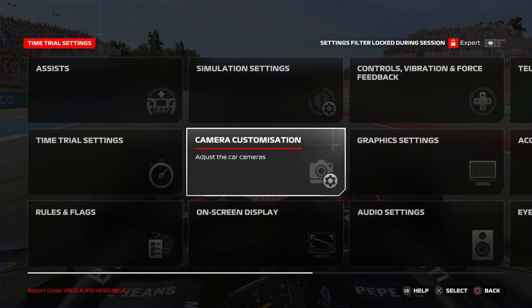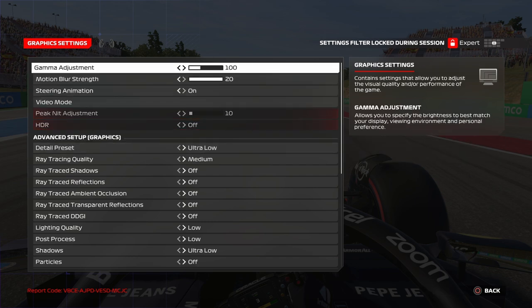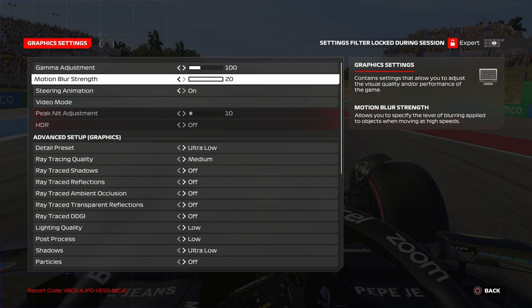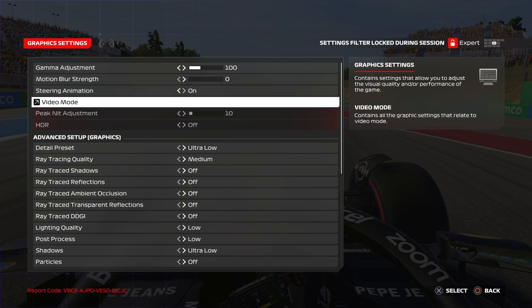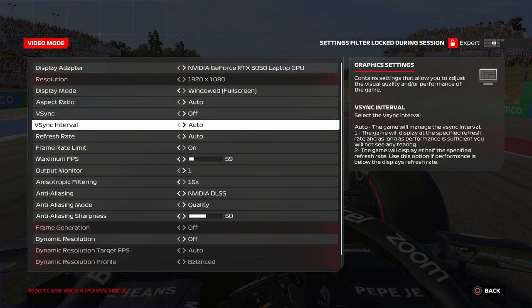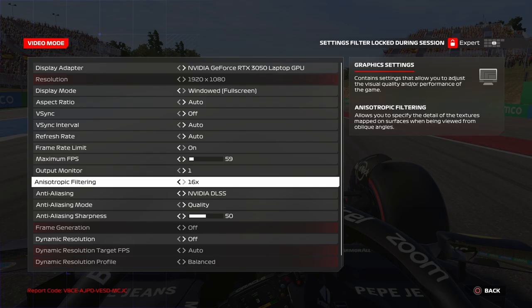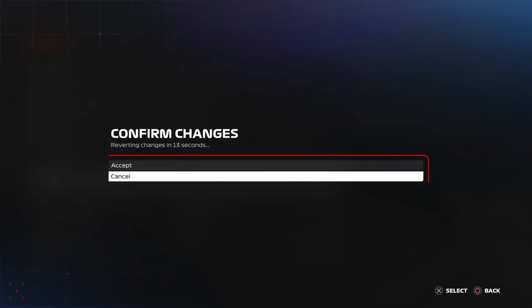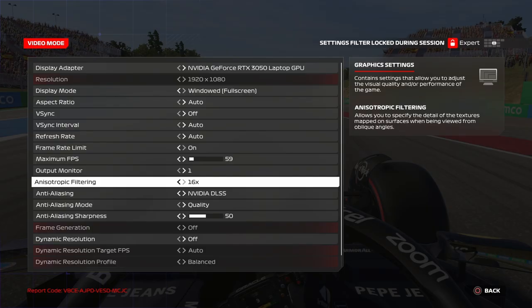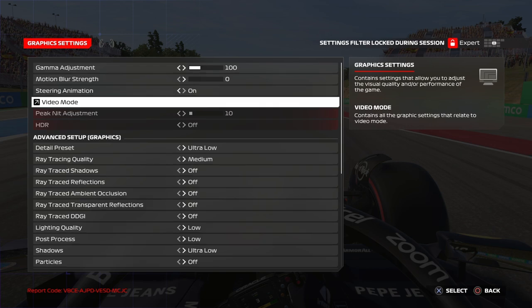For graphic settings, I put it ultra low. You can put it on low, but for best performance ultra low is the best option. The most important thing is to turn on frame rate limit and set it to 59. This can give you more precise input, allowing you to take corners more aggressively.